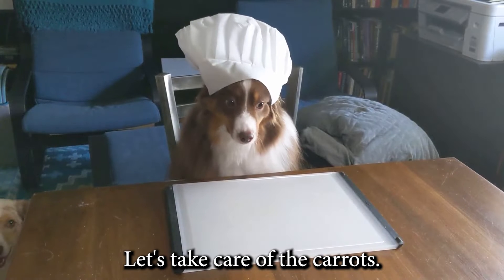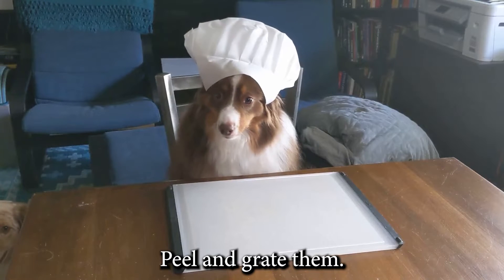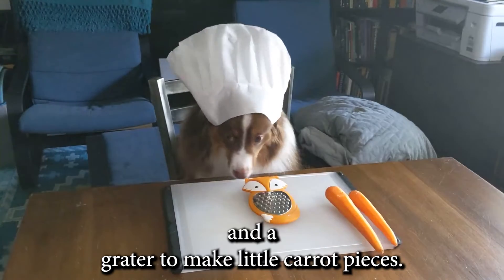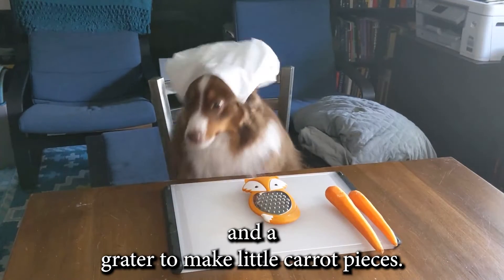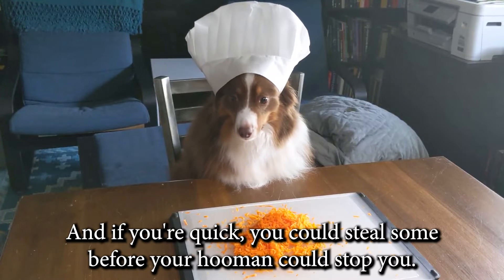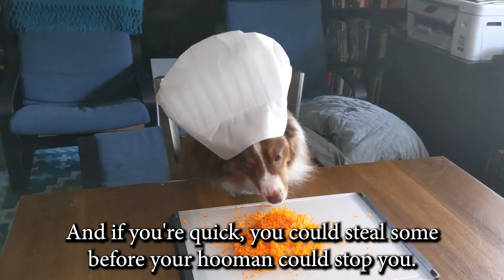Let's take care of the carrots — peel and grate them. You'll need a peeler, like this, and a grater to make little carrot pieces. Look how they turned out. And if you're quick, you could steal some before your human could stop you.